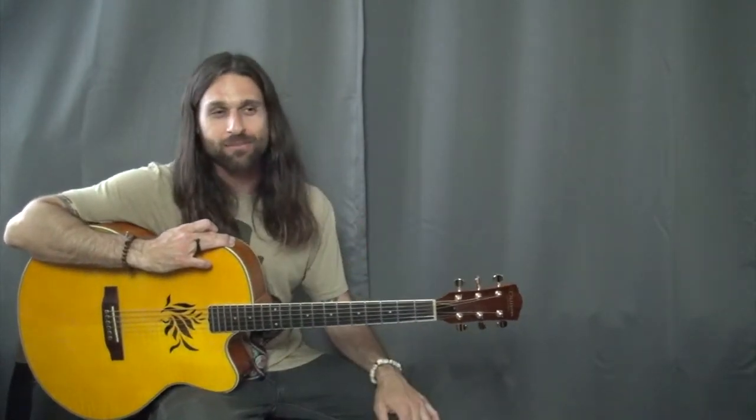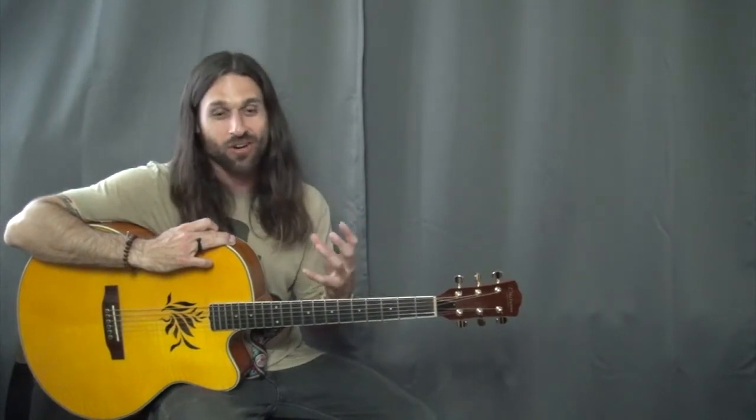Hey everybody, Max Rich here. That was the beginning of Ricky Don't Lose That Number by Steely Dan — and one thing about Steely Dan music is that they're just such good songs.